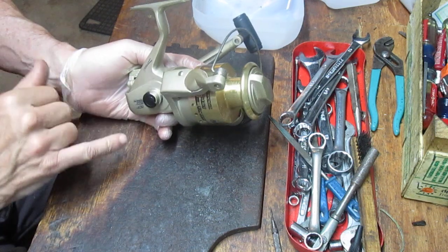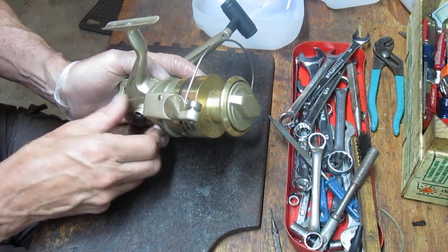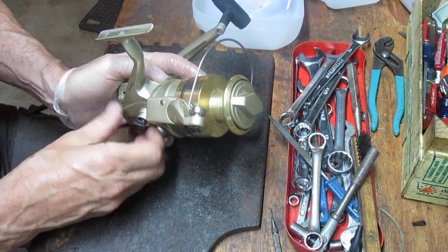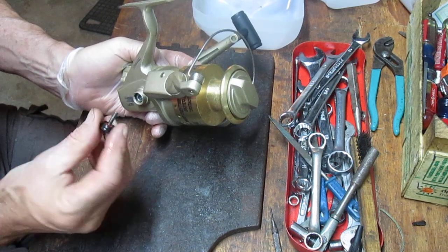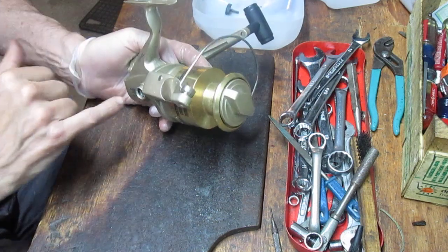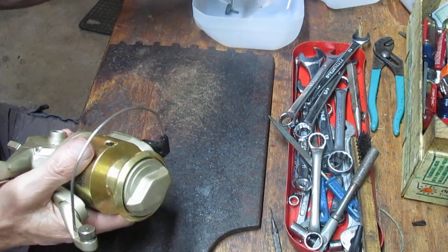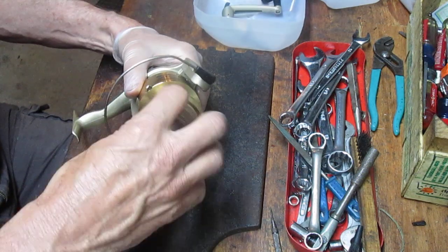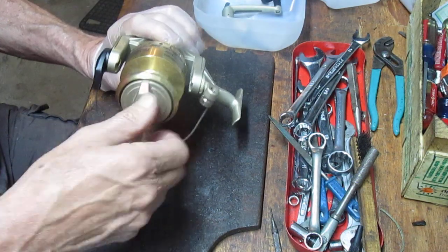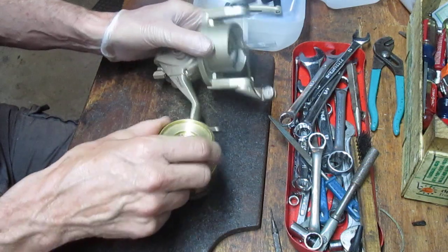I noticed the button that holds the handle is broken, which is probably why we have a wobble. I'll see if I can find a replacement button. In the meantime, we're going to start by taking the handle assembly and the gearing side plate off. This little break in the button is not really material to performance — it would let some water in. Those buttons are relatively standard. Next I'll take the spool off. There's no line on it and a lot of dirt, so the customer is probably using this as a backup.